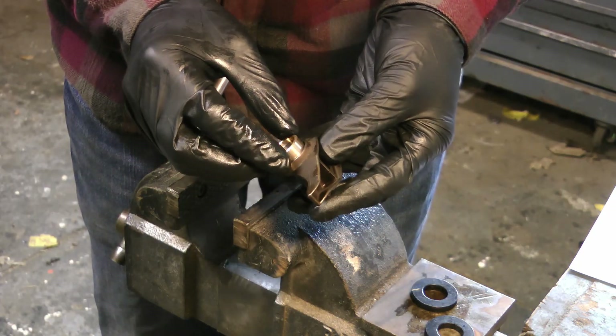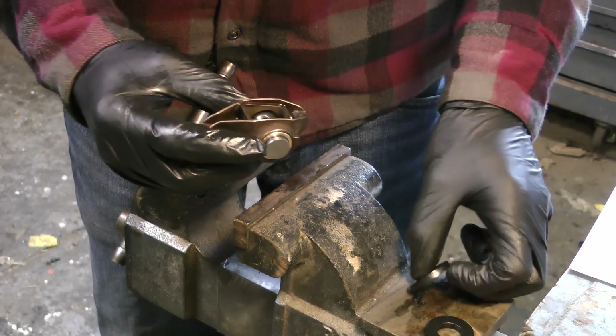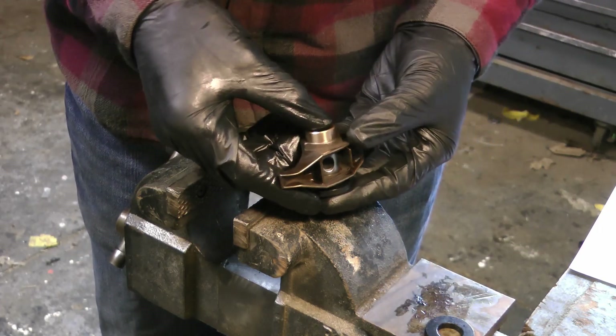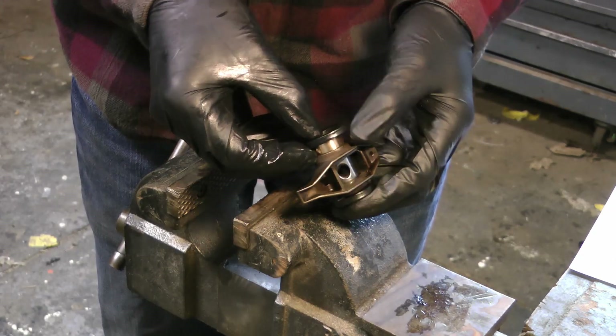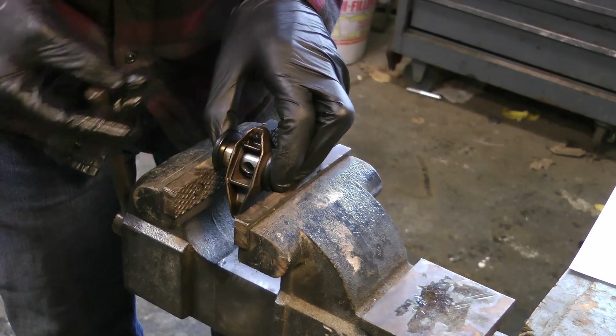Center the second bushing between the rocker body and the trunnion itself. Sandwich the rocker assembly and washers again, making sure the washer is over the trunnion on one end. What you want to do at this point is partially press in the new bushing just about halfway.